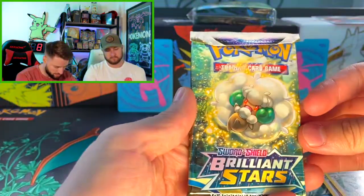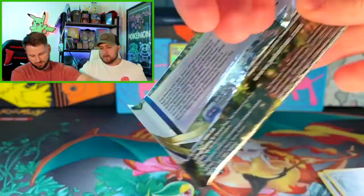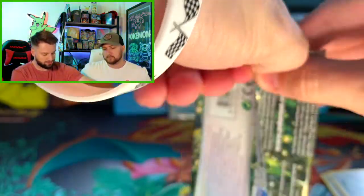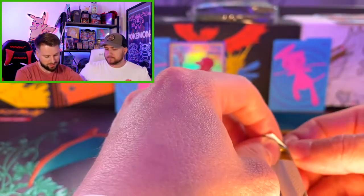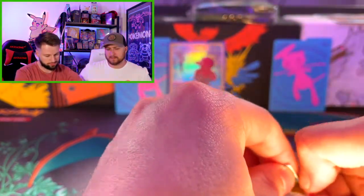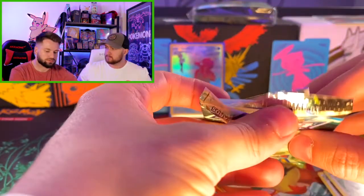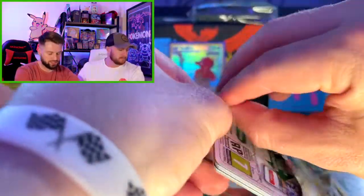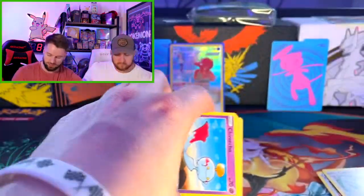Last pack magic, let's get it — we need some heat. So far this box is pretty good, full of holos. The pulls have been all right, but the packs themselves are a pretty good price. How much did you pay for it? $39.99 — yeah, that's not bad. How many packs? 40 bucks, seven packs — so it's like five bucks a pack and then five dollars for the promo. It's almost like a mini, $10 off ETB.